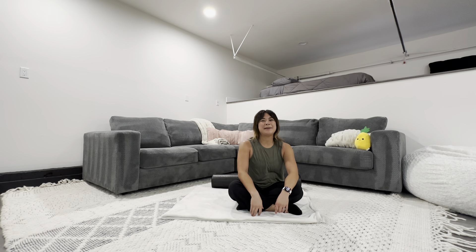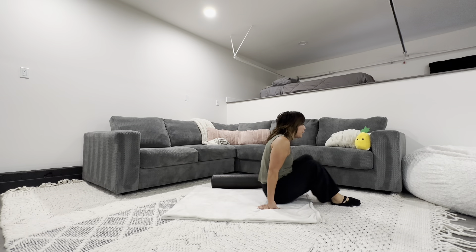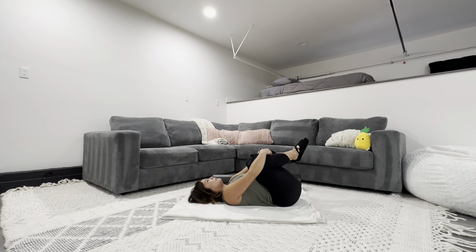Hello, day five of daily Pilates. We are going to do foam roller today, but if you don't have a foam roller you can do the exercises without it. Let's just start by hugging your knees to the chest, taking a big breath in and letting all the air out. One more time.